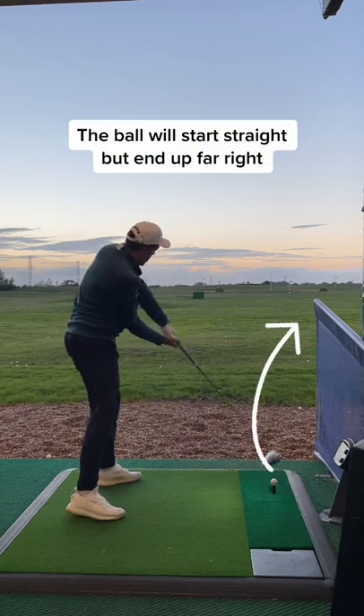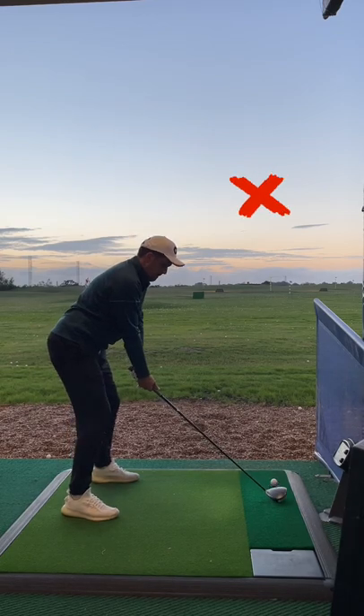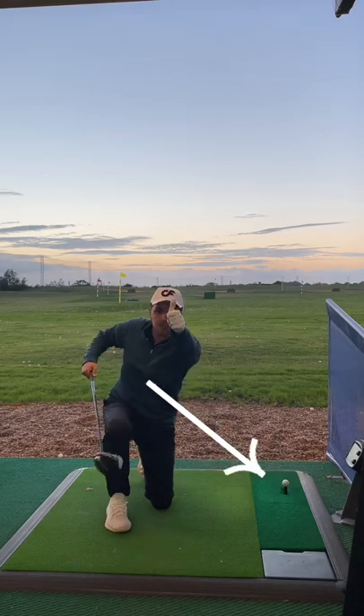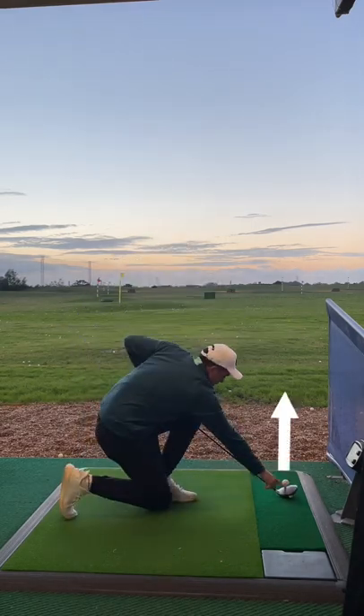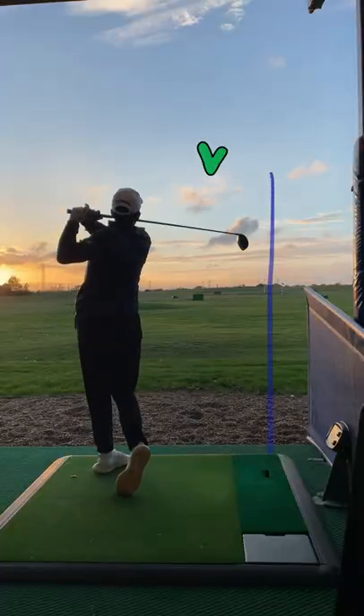The ball will start straight but will end up far right, probably resulting in out of bounds, just like this. Instead, try this out: have the clubface pointing more down on your backswing, so it feels like it's pointing towards the ground. This will help return the clubface more square at impact, causing a straighter drive. P.S. This simple tip will also gain you more distance.